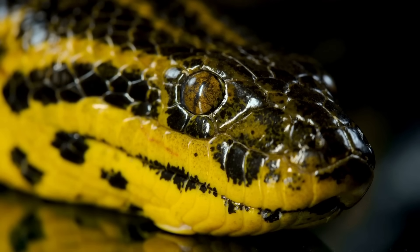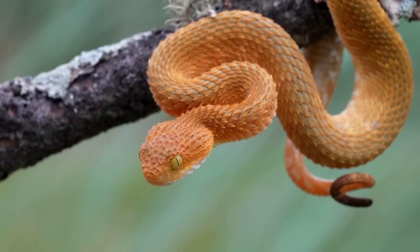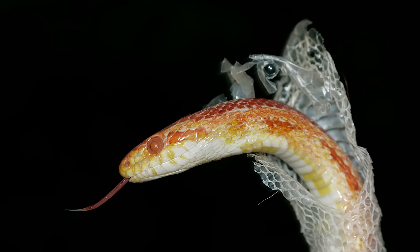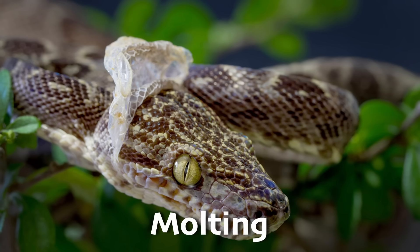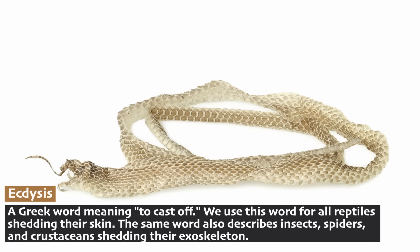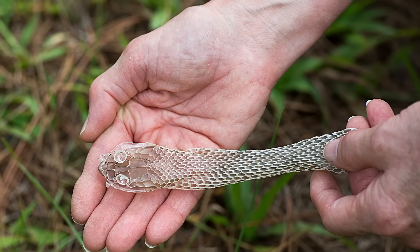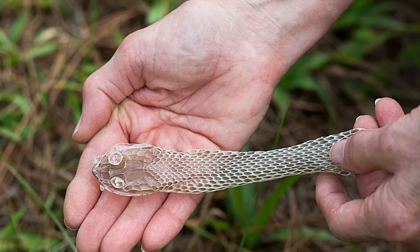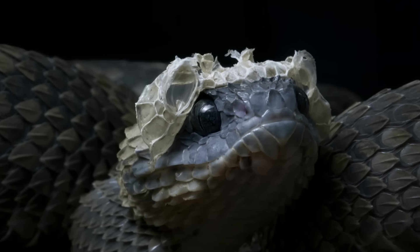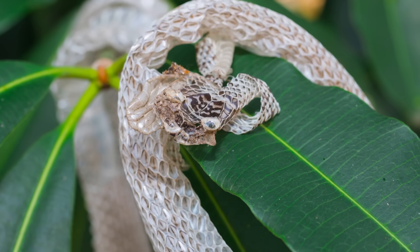When a snake sheds its skin, it sheds these eye scales too. We get bigger every year, and so do snakes. When we're growing up, we have to keep buying new clothes when we outgrow the old ones. Snakes have to do this too, but they can't go to the store. As snakes get bigger, they outgrow their skin, so they need to shed it. This process is called molting, or, as zoologists say, ecdysis. The old scaly outer layer detaches from their body, revealing a slightly larger snake underneath. Snakes get to do this many times a year. Before shedding, a snake's eyes become cloudy and its skin becomes dull, but after shedding, out comes a bright, fresh snake. Most snakes shed their entire skin in one piece, like taking off a sock.